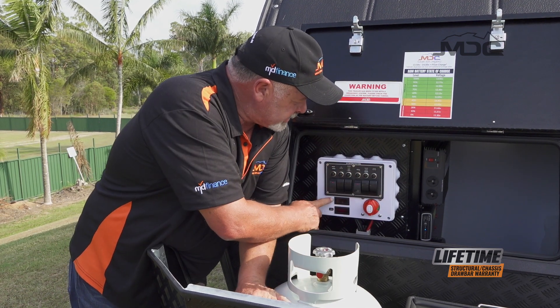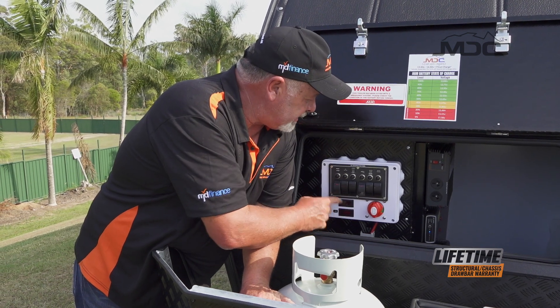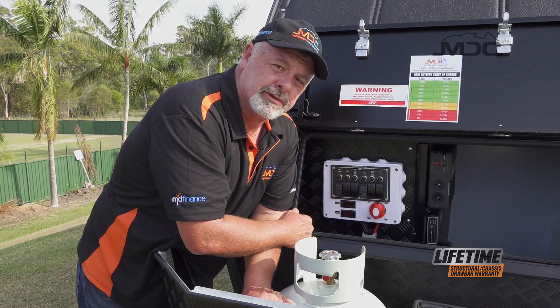There's also a voltage readout and amp usage display. So that covers all your electricals from here.